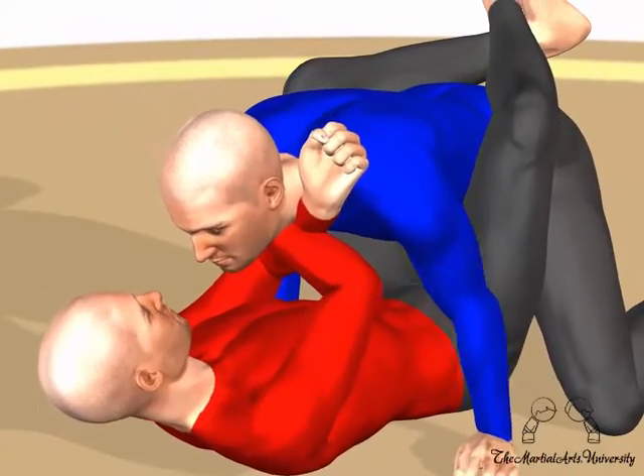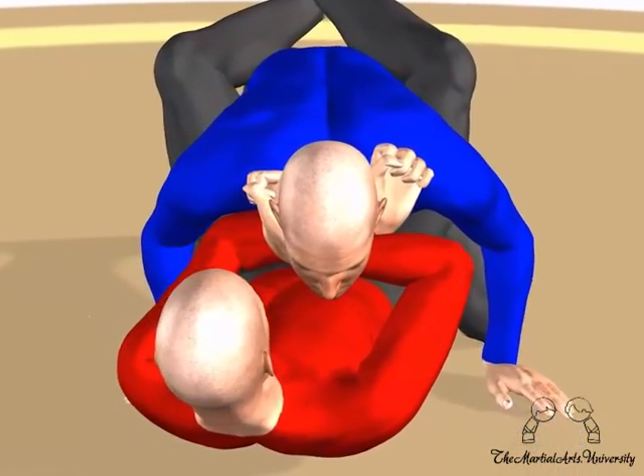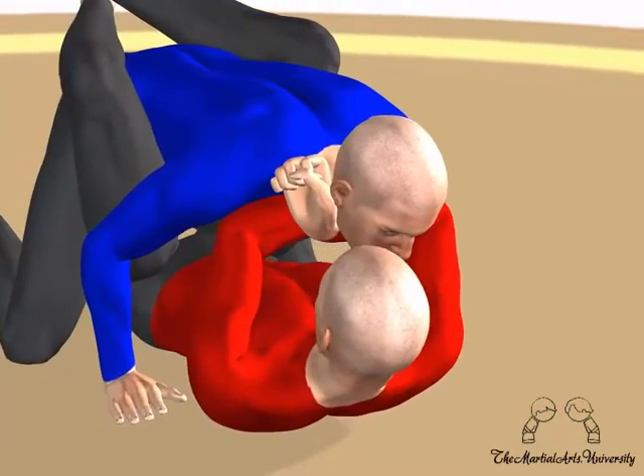Now pull your opponent in and push your elbows out. Do not try to choke your opponent with brute strength — simply pushing your elbows out will apply the choke much quicker.